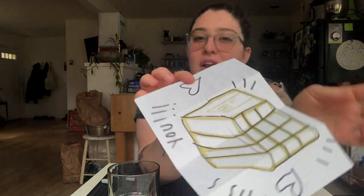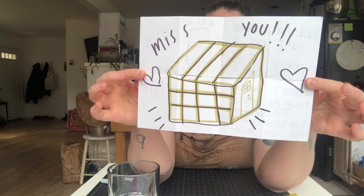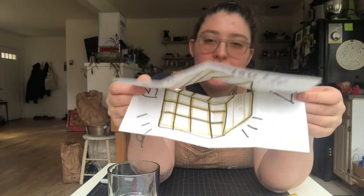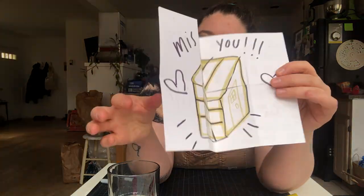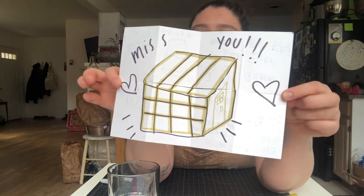We've got our zine, and we read it, and then at the end — there's this. How nice to have this other side to tell a bigger story, or show an image, or share a secret message.